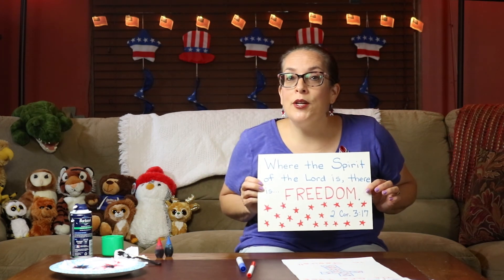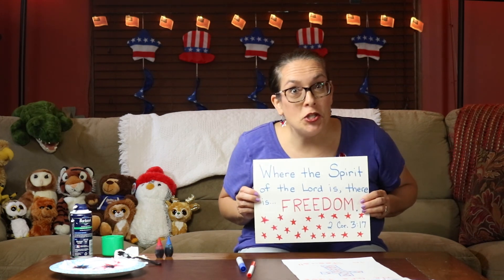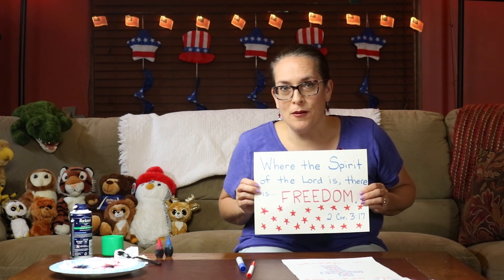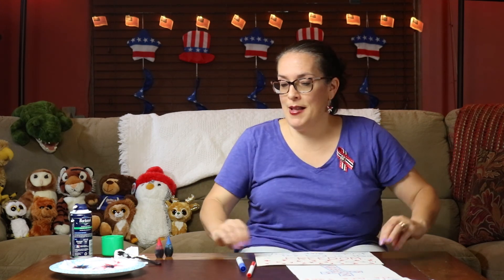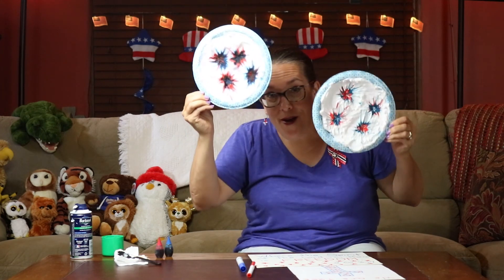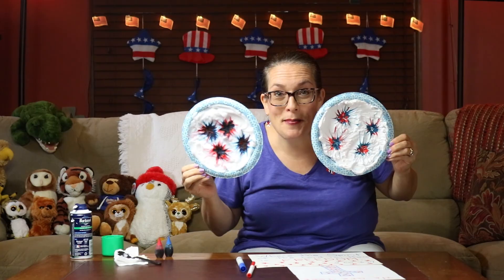My friends, I want to wish you a happy 4th of July, a happy Freedom in Jesus Day, and I hope that you have a wonderful week with your families. Always remember that we are free in Jesus. Let me show you my fireworks one more time — woo! Happy 4th of July, everybody! Love you guys. See you next week. Bye-bye.